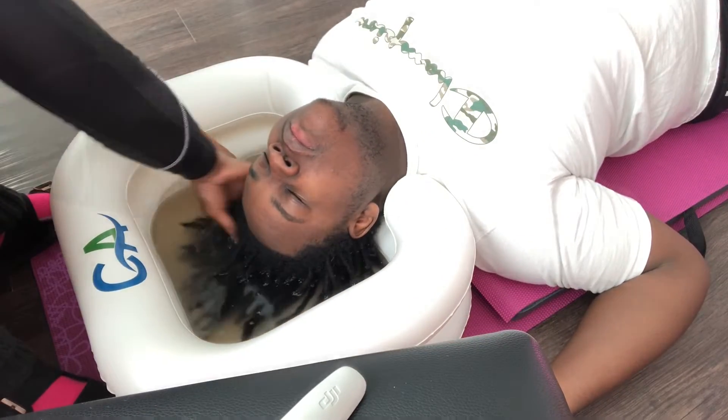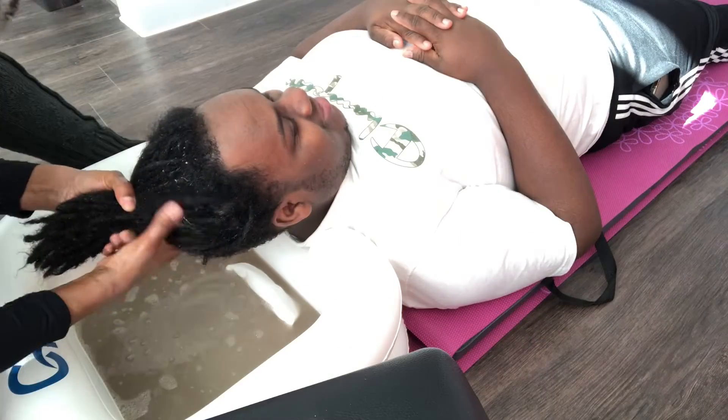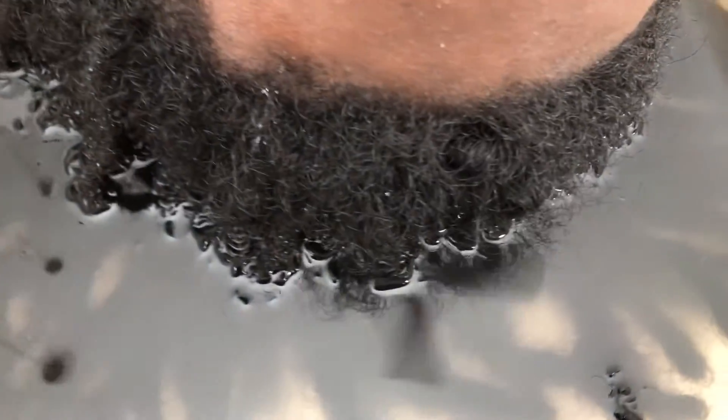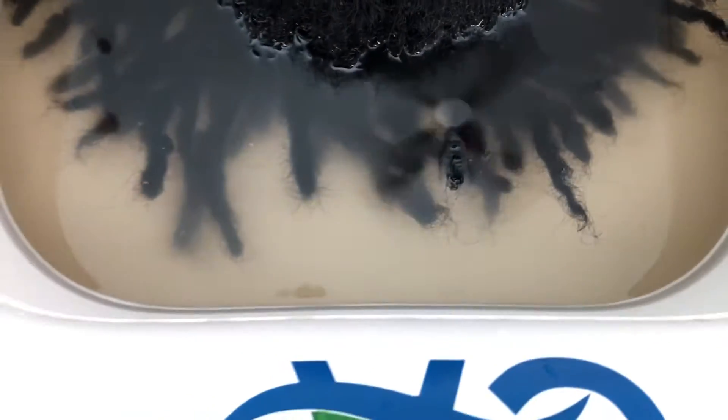As you see here, I am going to begin squeezing his locks to push out some of the buildup now that his locks are immersed in water. In the next slide, you'll see this is the murky water from the first ACV detox. And these white bulbs that you see here, that's keratin. And now you see that the water is kind of clear. That gives me an indication that we can go ahead and shampoo his hair.